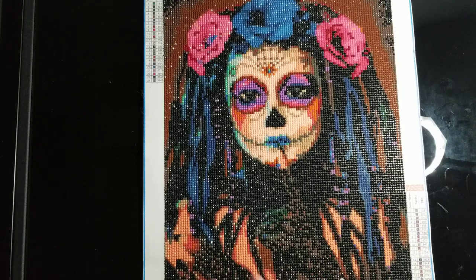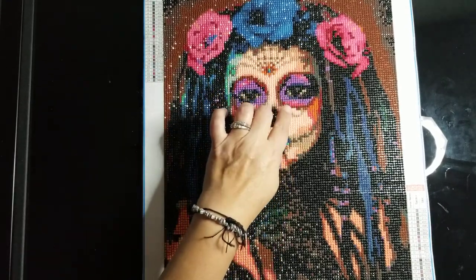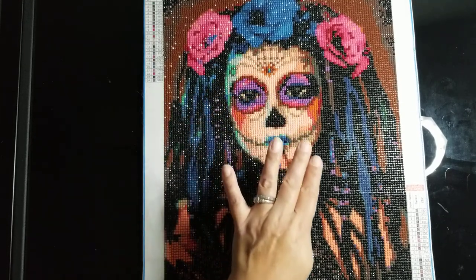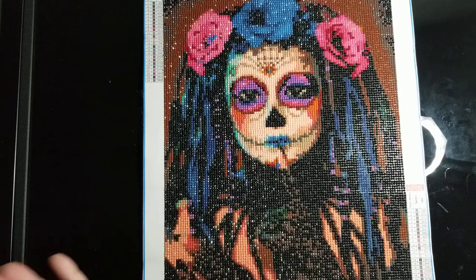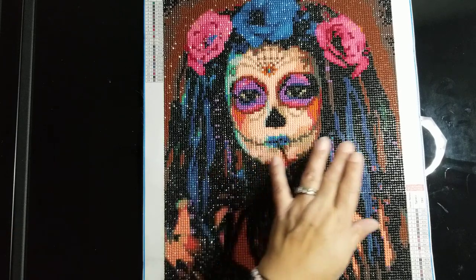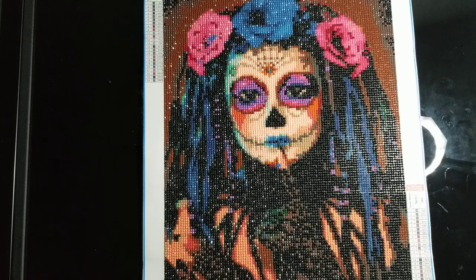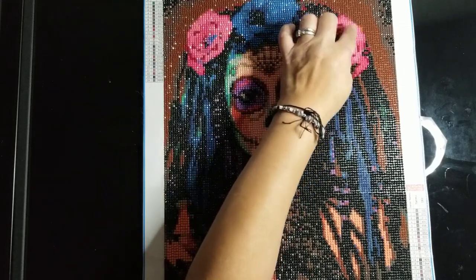My second gripe was that I ran out of color — one of the pink colors. There are two shades of that color; it might be these two colors here. As I was finishing up over here, I didn't have enough of one color to do it, so I had to place the other color in its place. That's how I ended up filling in everything I could — I just used the other color that was over here.